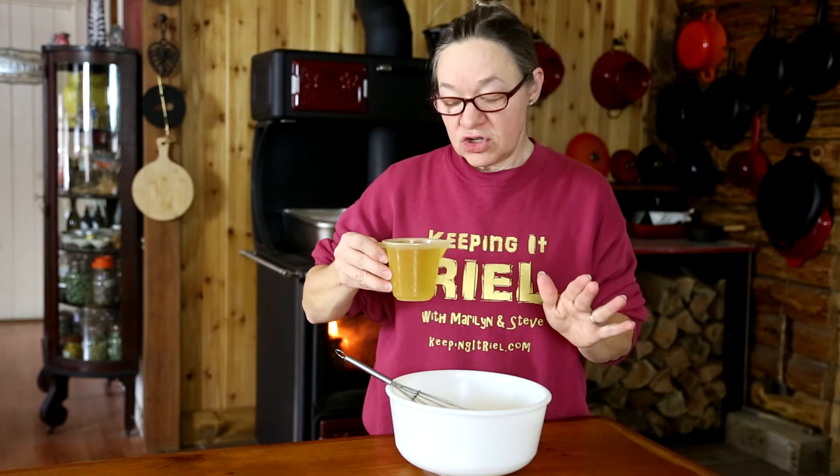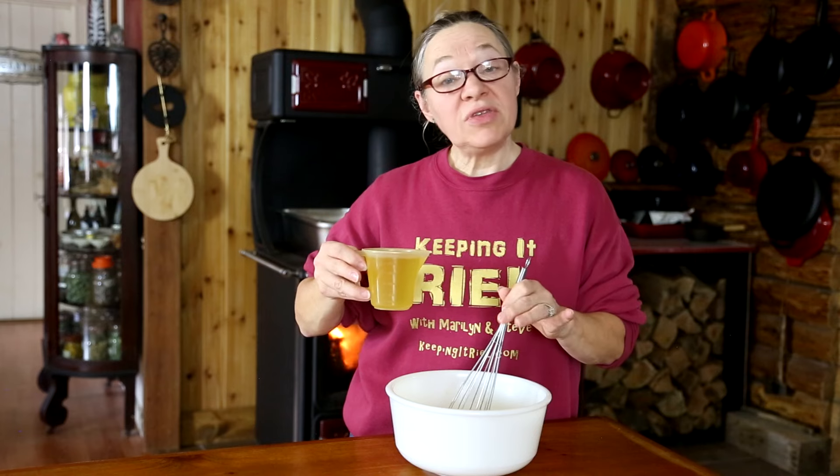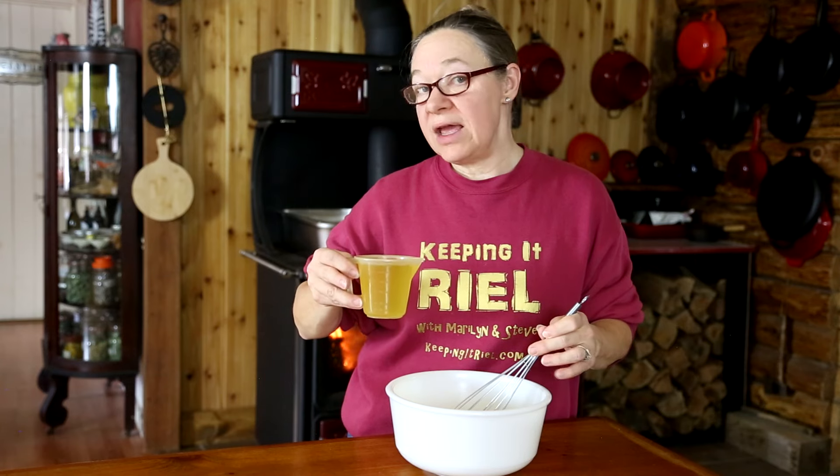My next ingredient is a cup of vegetable oil. This is probably the most important part — adding the oil slowly. I'm going to start with just a drop at a time, whisking while I add it. Once it starts to incorporate and thicken, I can add the oil a little bit quicker. If the oil starts to puddle up as you're whisking, stop adding more oil, whisk it briskly, and once it's incorporated, you can start adding oil again.